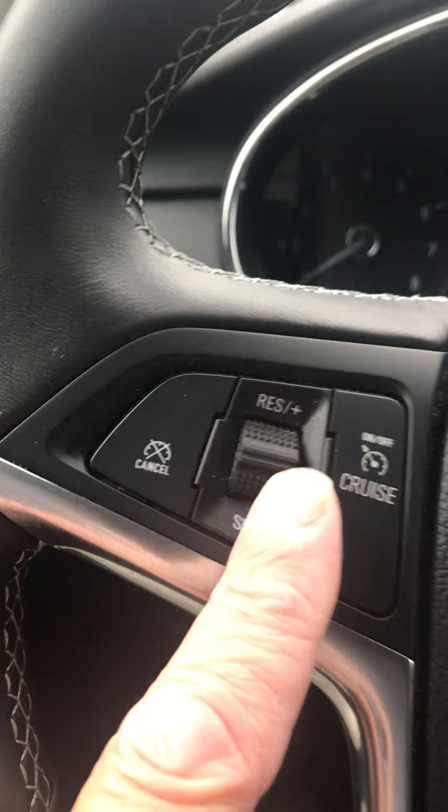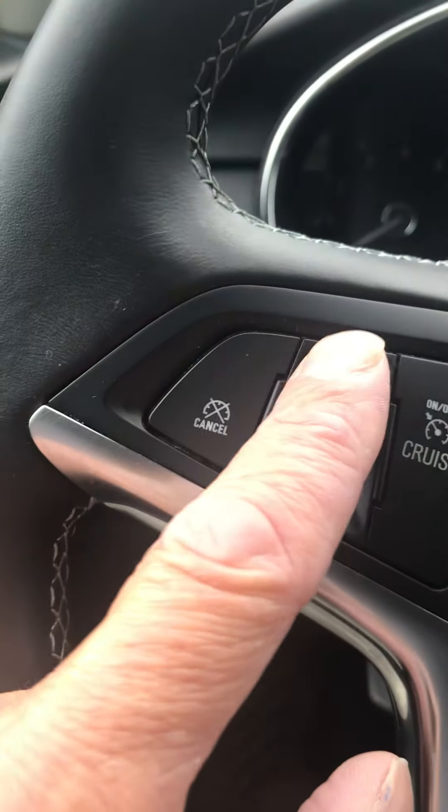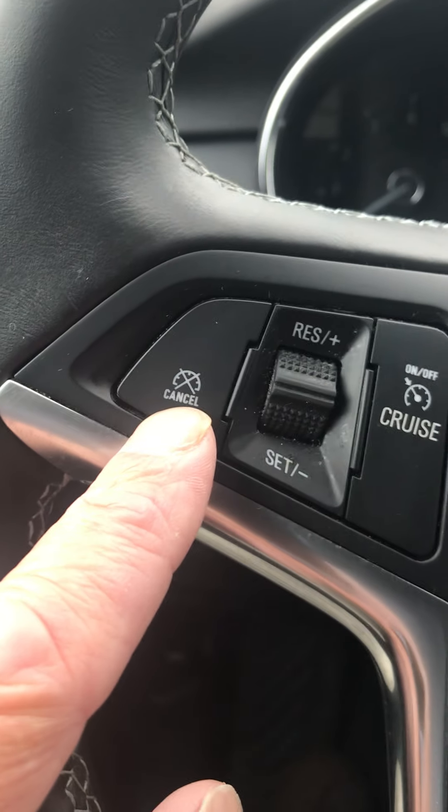You've got your cruise control. If you use cruise control, push this button to activate it, roll down to set your speed, push up to resume your speed, and this cancels out of speed here.